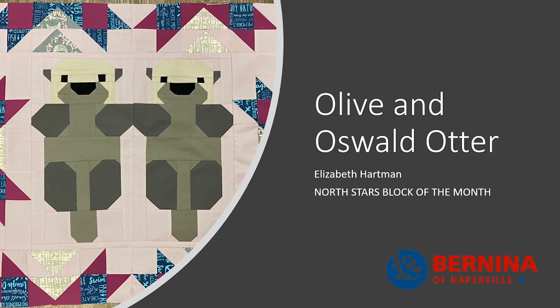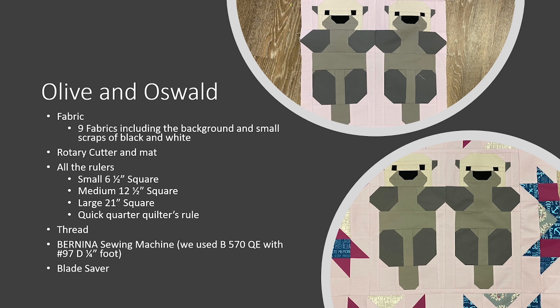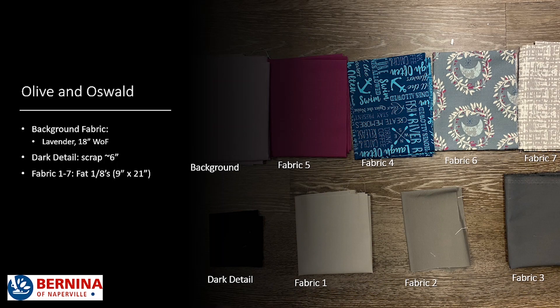There is nothing cuter than Olive and Oswald Otter — come on now, look at them, they're adorable. So you need some fabrics this month, and in your kit you have nine fabrics, including the background and a small scrap of black fabric. You'll need a rotary cutter and mat, all of the rulers like we always talk about, and thread. This month we sewed on a Bernina 570 Quilters Edition with the 97D quarter inch foot. I also snuck in a little tool I love — our pink blade saver — which you use for chain piecing, allowing an old rotary cutter to become a quick little snipper.